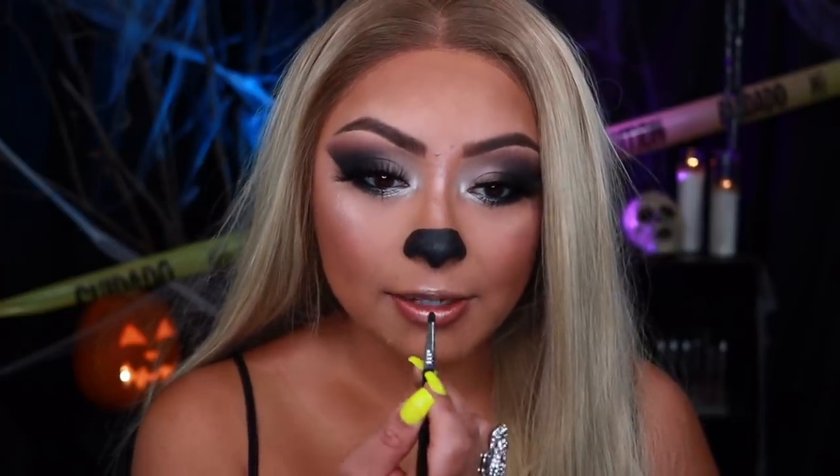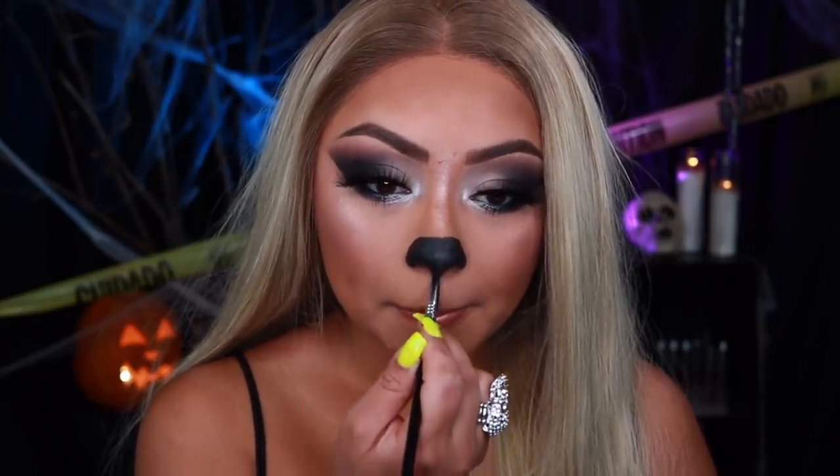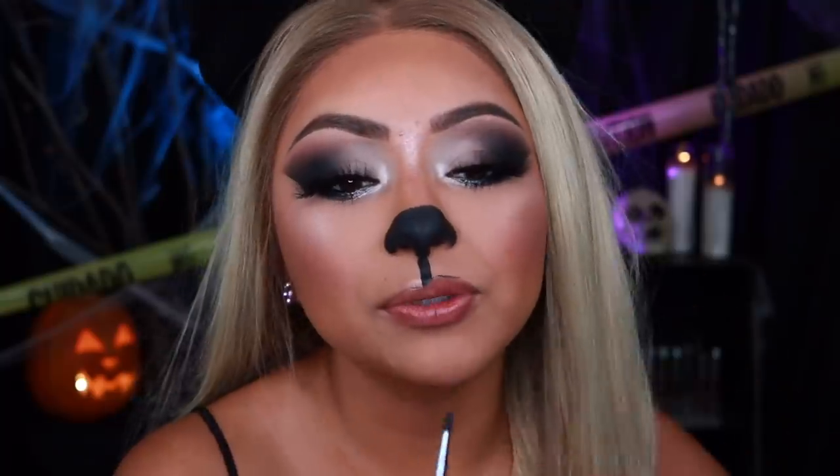Now that we have that, I'm going to be bringing the line right down here like that. Don't do what I'm about to do — applying paint to the lips is just not a good idea. You need a black liquid lipstick for this because paint is just going to transfer. I would definitely go buy a black liquid lipstick, which I should have done.